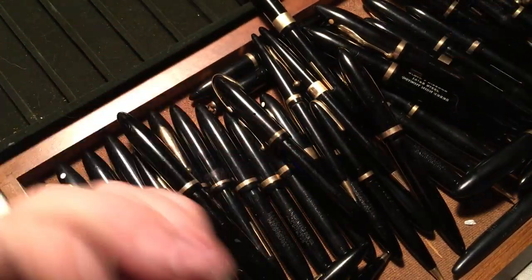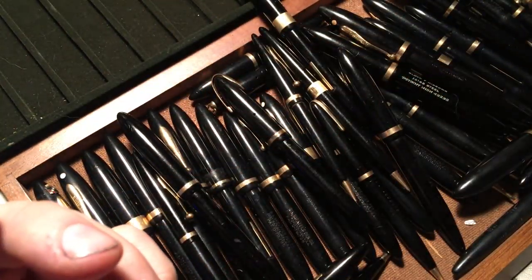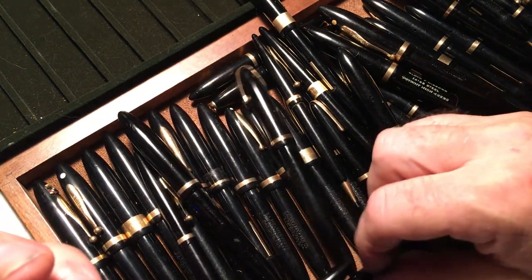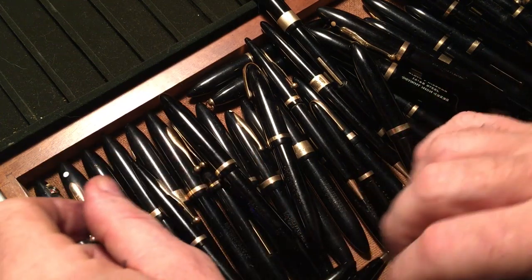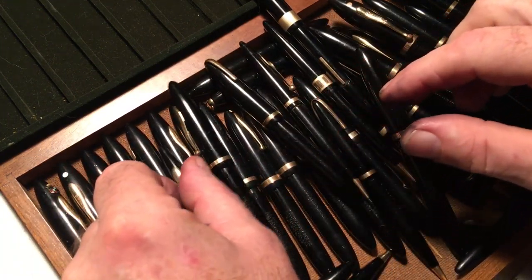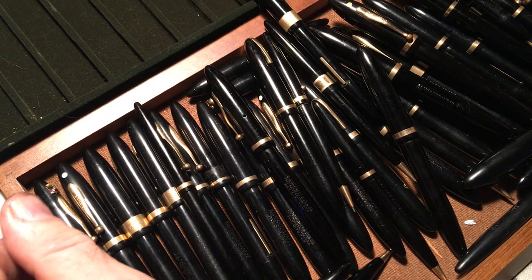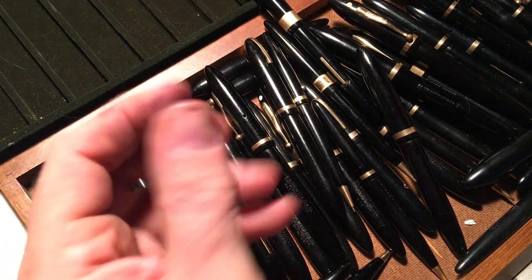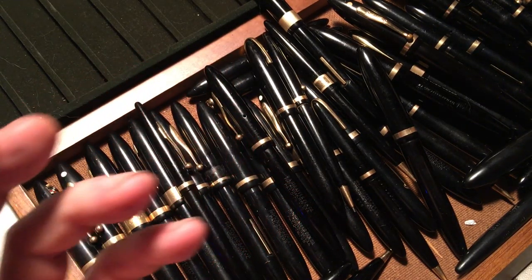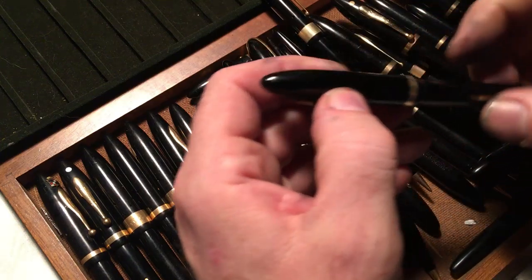I think there were three different widths — diameters — of these pens: small/thin, medium, and fat, we'll call it. And there were at least three different lengths. So let's see what we can figure out here.